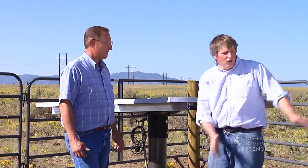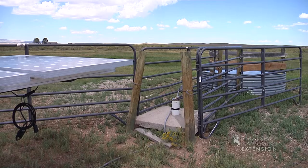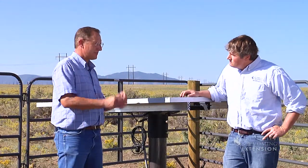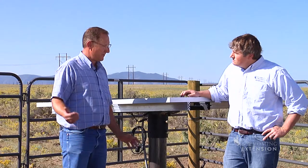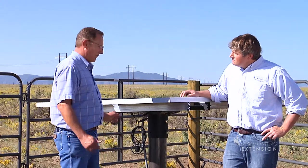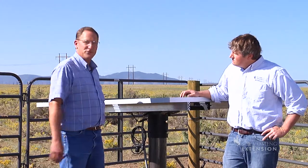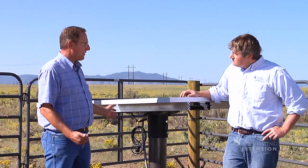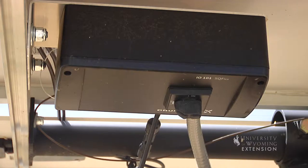Is it any different from a standard stock watering system? Well, no, this system here is just like having a regular stock water system run off electricity, off AC current. Like I say, we're just doing it by the sun here. This system is set up with an IO-101 controller, so you can plug it into a 115-volt generator.